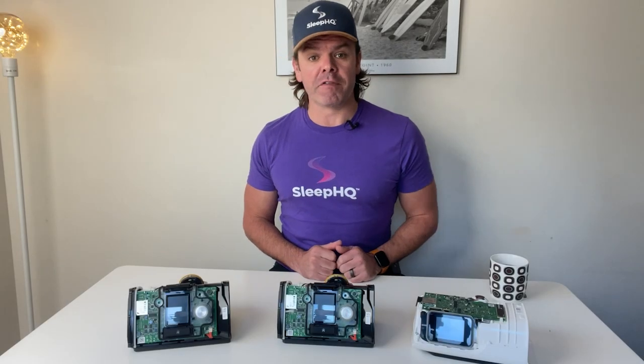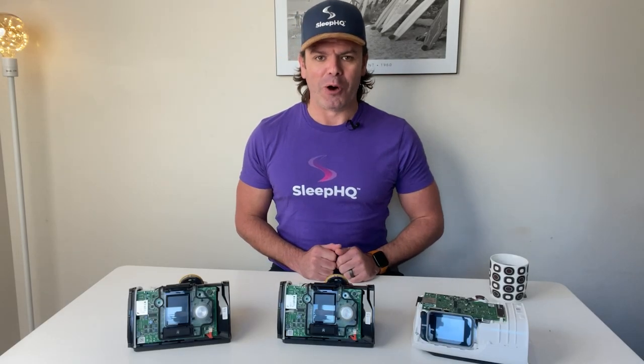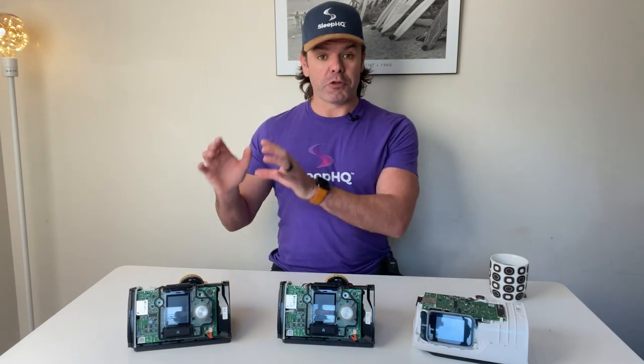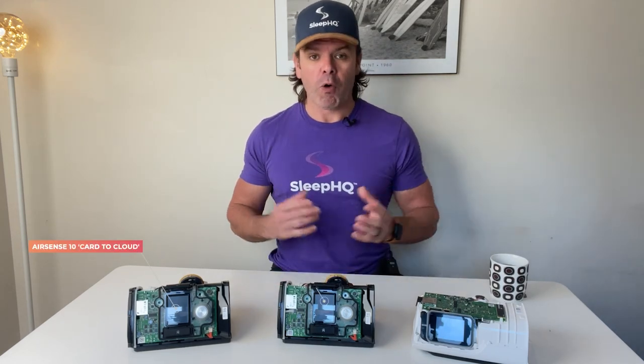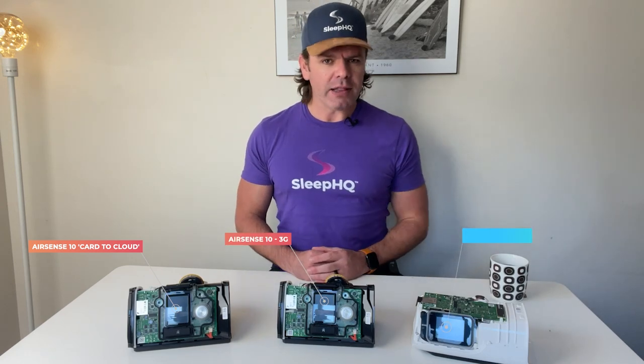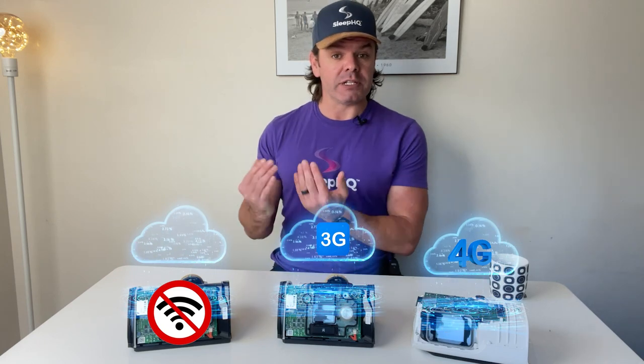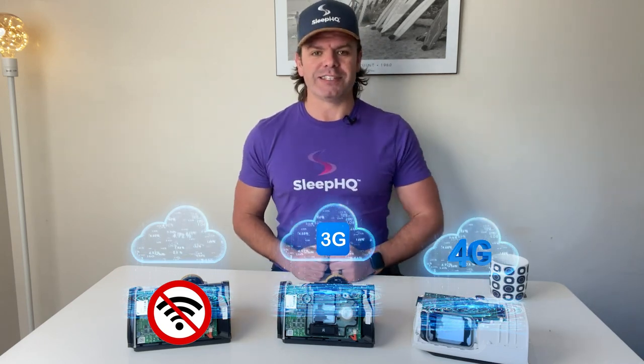G'day mates. Today we're going full nerd on ResMed cell comms. Doesn't that sound like fun? Now it's hard to believe that these three ResMed devices right here, all brand new, have entirely different cellular capabilities — that being how they transmit data wirelessly via the cell towers.